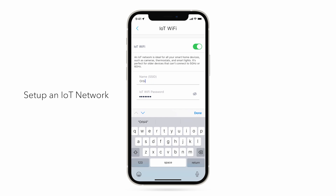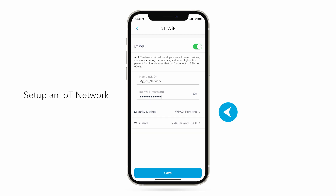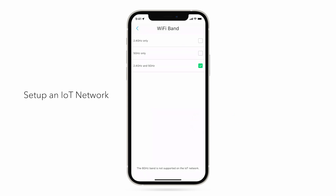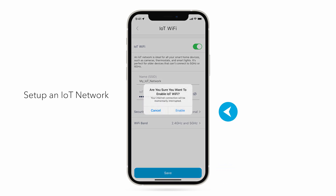Create the IoT network name and password you would like to use. Set up the Wi-Fi security methods. Select the Wi-Fi bands and click Save. Click Enable.